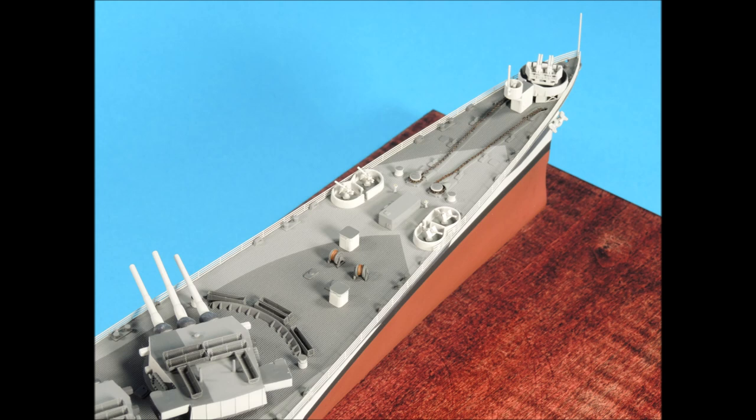Hello everybody, and welcome to Part 4 of Building and Detailing the 1 to 350th scale Hobby Boss USS Alaska. In this video, we're going to concentrate on the cranes and the guns.